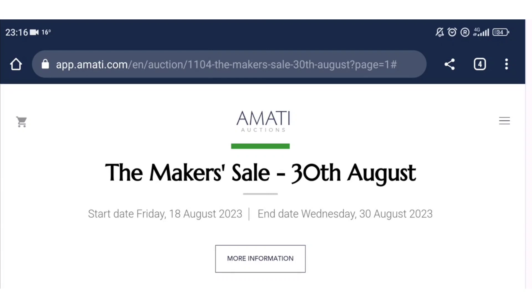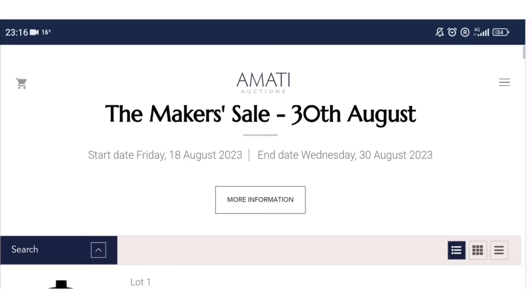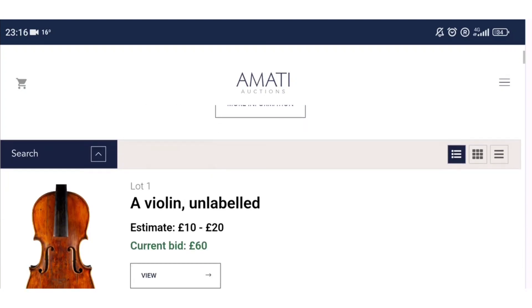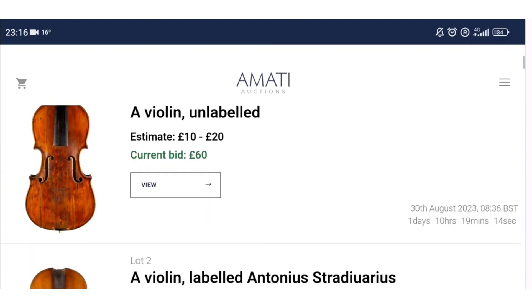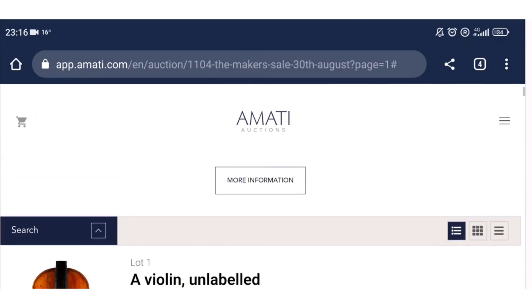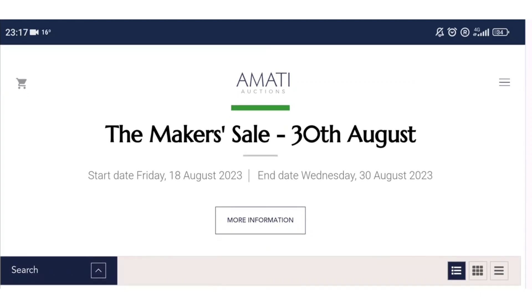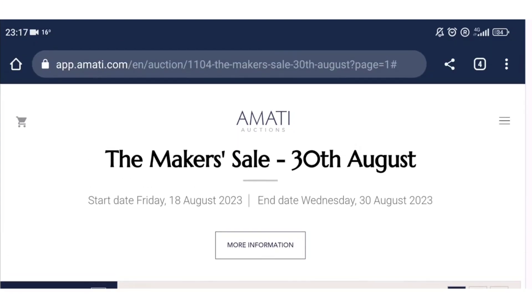We are on the website of Amati Auctions and they have a sale up — the Maker's Sale — which is finishing on the 30th of August. It's just about the 28th today so a couple of days left to go. This sale is mainly tools, wood, and things to do with making violins, a few other bits, books, and some violins that need restoring. In general it's stuff for makers, trainee makers, or people interested in the craft.